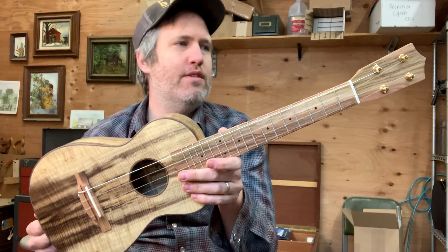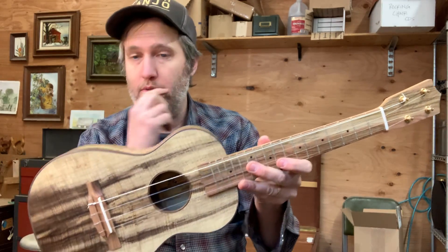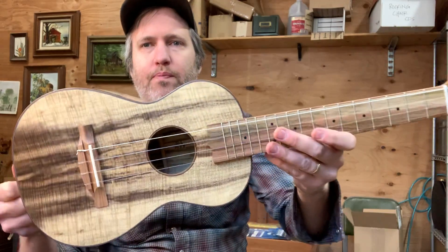Hey everybody, I've got a tenor uke for you today. This is 479 Master Grade Myrtle tenor ukulele. This is for a repeat customer and he already has a baritone, so I'm happy to get another one out for him.